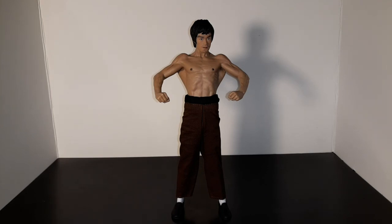Behind him I can see this awesome shadow of his shape - it looks really cool. Thanks a lot for watching, I appreciate it. Hope you liked this. Storm Collectibles presents Bruce Lee: The Martial Artist, series number one. Thank you and take care everybody.